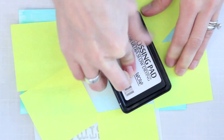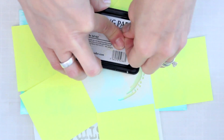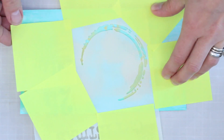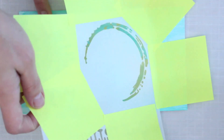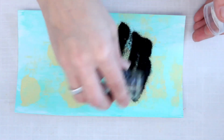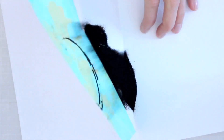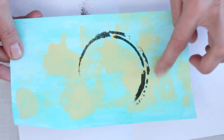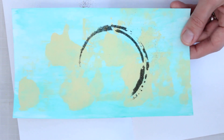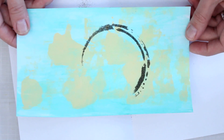I'll grab my embossing ink, take the lid off, and working directly with the ink pad, press it through the stencil onto my painted background paper. I don't need to squash it, but I do need to press quite firmly. You can see where I'd get unwanted lines if I didn't have those sticky notes. Then I lift the stencil straight up — don't slide it — and immediately sprinkle on the embossing powder. I bring in my scrap paper, tap off the excess, and check for any stray bits. A dry brush can sweep away any excess powder before heat setting.